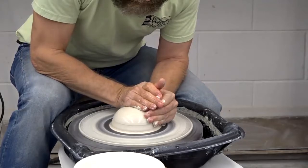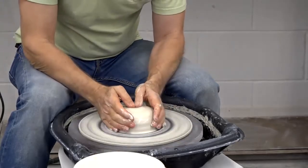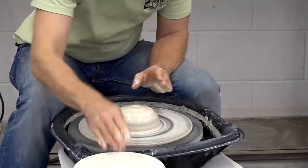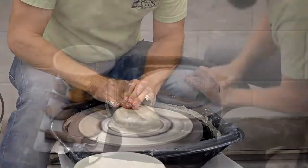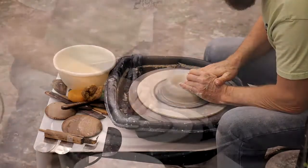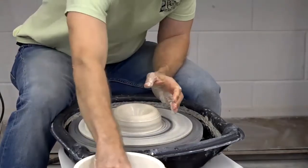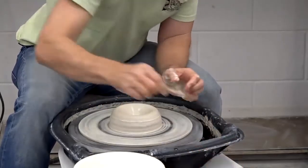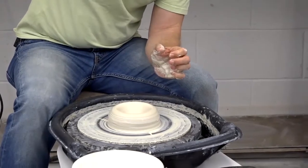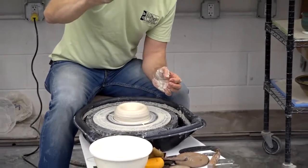Once it's centered, you have to make it hollow. I'm going to switch my hand position. Some people open with their thumbs, some people drill down with one finger. I actually use my right hand supported by my left hand. I'm just going to take my fingertip right towards the center, but not dead center. I'm going to push down until I feel like I've got about a half an inch of clay left in the bottom — that's going to be important later when I'm finishing the piece. I use a little needle tool, pierce it into the bottom, slide my finger down until it hits the clay, and pull it out. That tells me how thick the bottom of this piece is — it's about half an inch, and that's perfect.